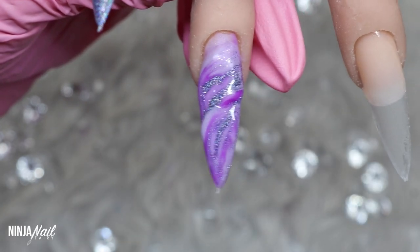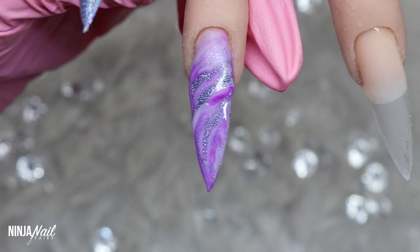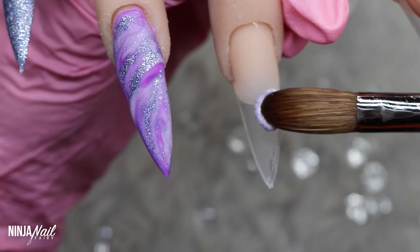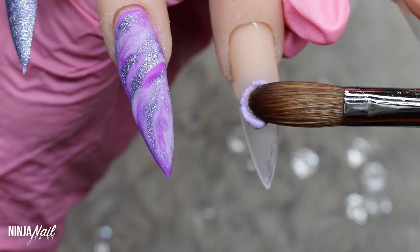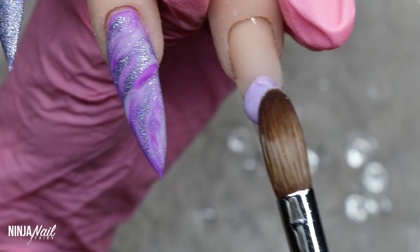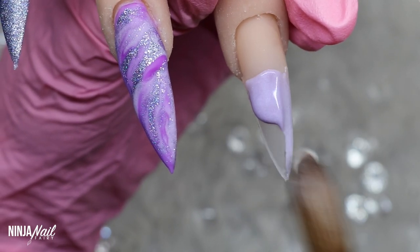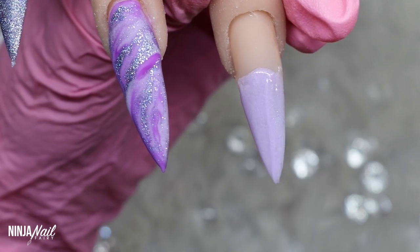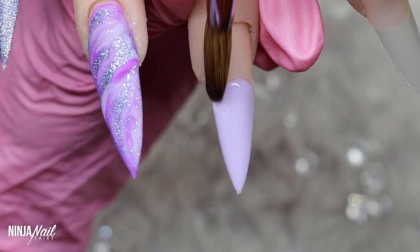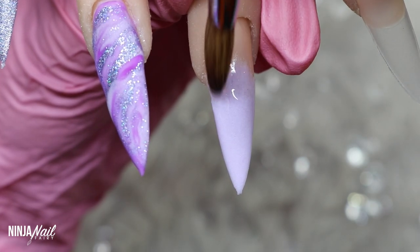Moving on to the next nail, I'm going to apply Lilac Rose to the free edge. I wanted a nice subtle ombre because I'm going to come in with the butterfly stickers on this nail. I'm placing my bead down and then gently maneuvering it from side to side, making sure it covers the full width of the nail, then gently dragging and pulling that product down the nail so it completely covers the free edge.